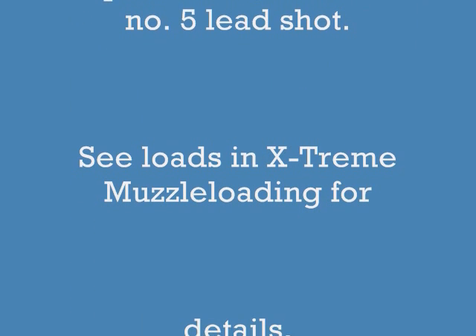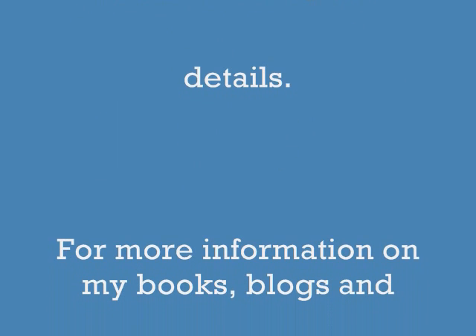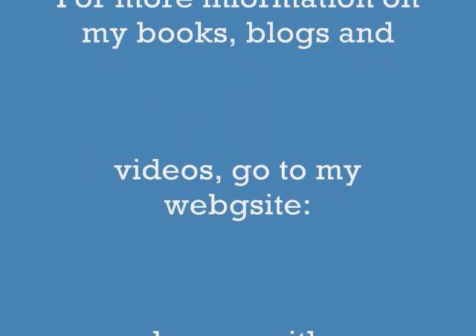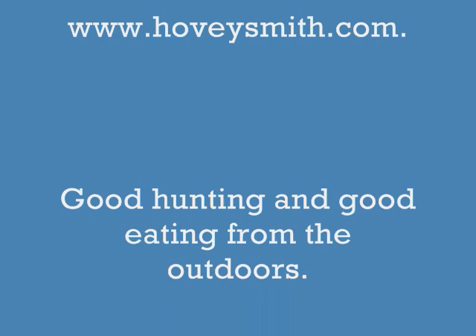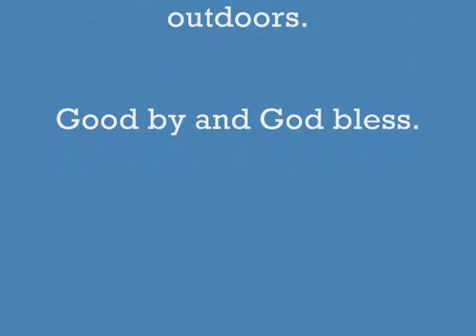You can see this load information in Extreme Muzzle Loading. For more information on my books, blogs, and videos, go to my website, www.HoveySmith.com. Good hunting and good eating from the outdoors! Goodbye, and God bless!